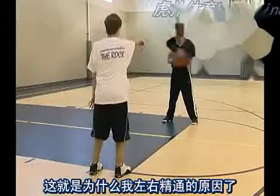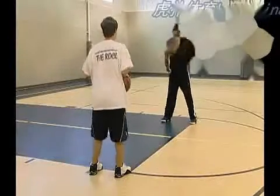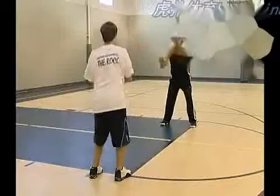This is how I became ambidextrous — doing the same drills with my weak hand. Partner releases: part of the self-shot series.